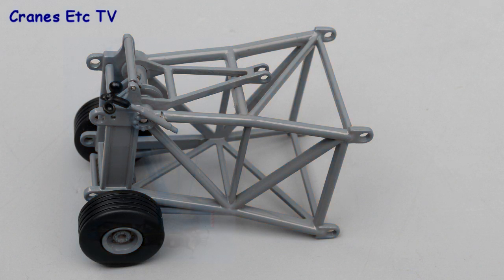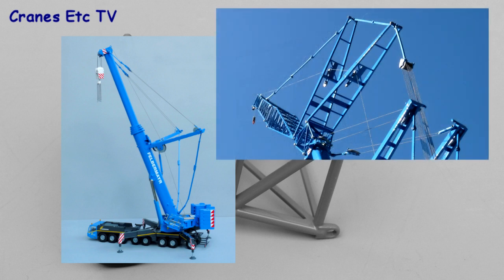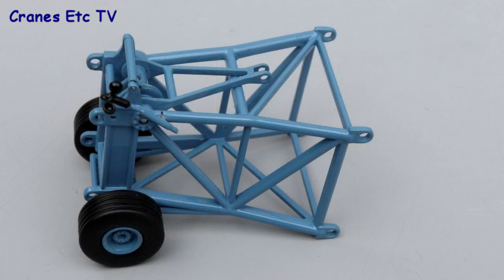This review is of YCC's heavy jib head accessory for Conrad's Terex AC500 crane model. The YCC accessory fits onto the luffing fly jib kit also made by Conrad. YCC make the part in different colours and the review part is in the colours of Felbermeyer.